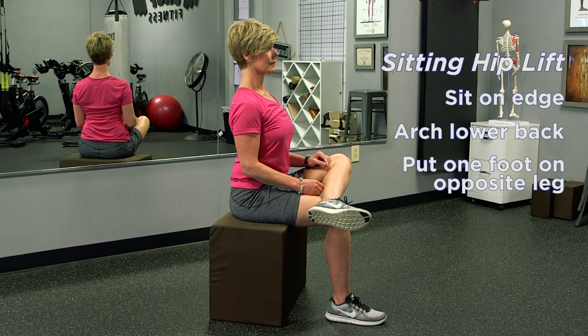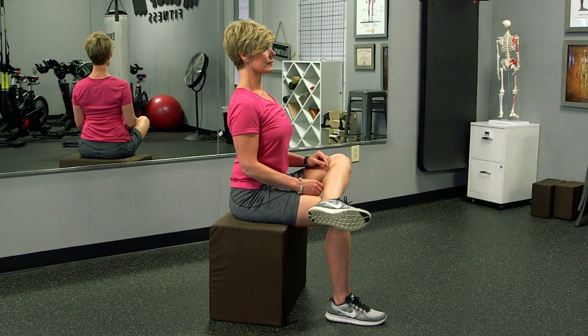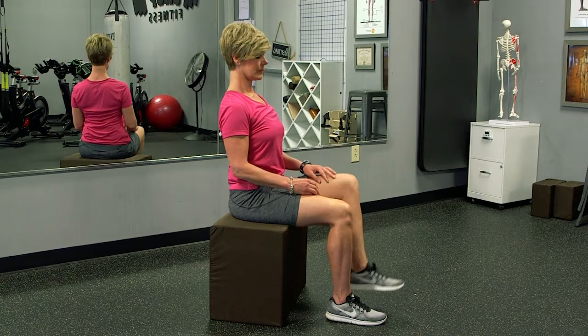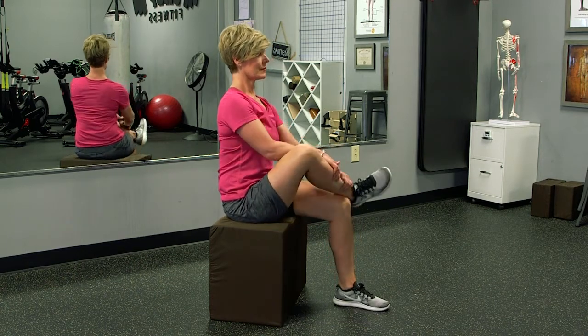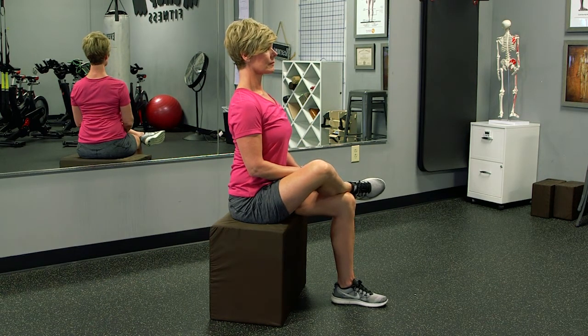Then you're going to just sit there for one minute. One minute is going to seem like a very long time, but during this time it's going to allow the muscles around your hip and your knee to really relax and open and correct some of that dangerous sitting posture in the pelvis and the lower back. After you finish one minute, switch to the other leg and repeat, making sure that you're rolled onto the sits bones and that there's a nice little arch in your lower back.